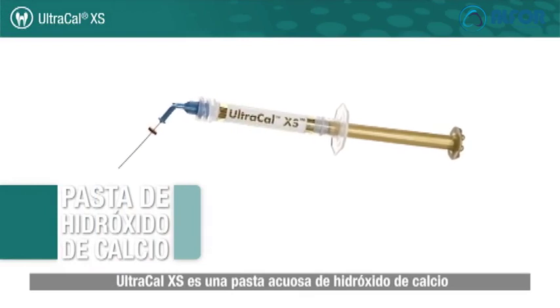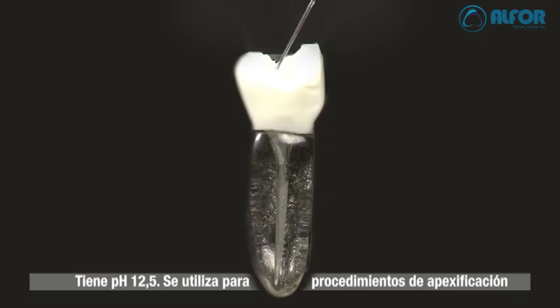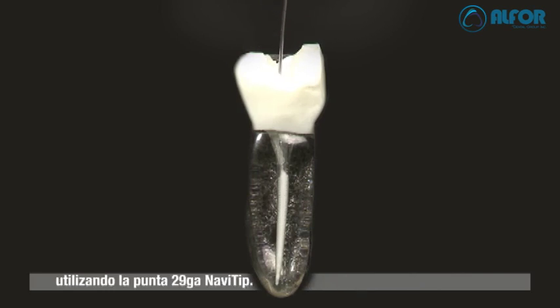UltraCal XS is an aqueous, syringe-delivered calcium hydroxide paste with radio-opaque properties and a pH of 12.5. It is used for apexification procedures and as an inter-appointment canal treatment dressing. UltraCal XS is formulated so it can be delivered using the 29-gauge NaviTip delivery tip.